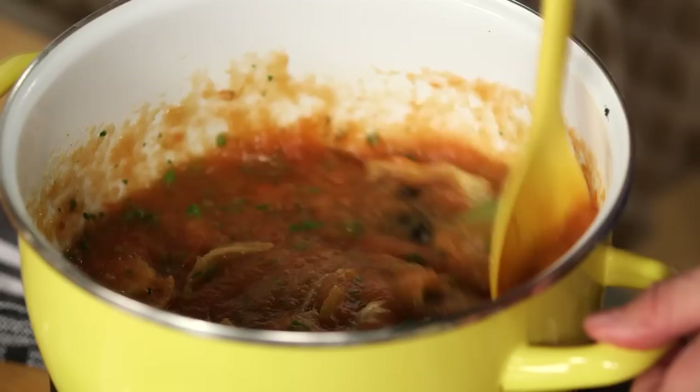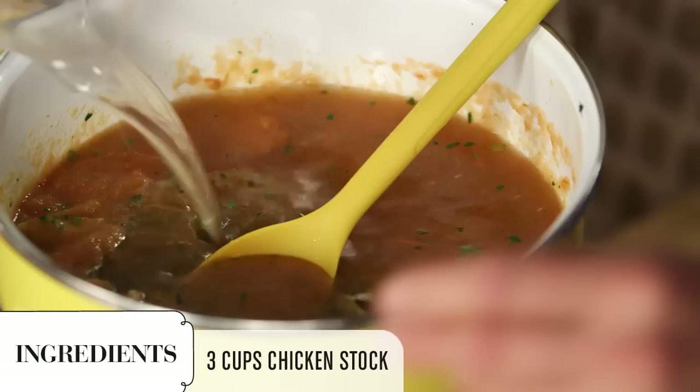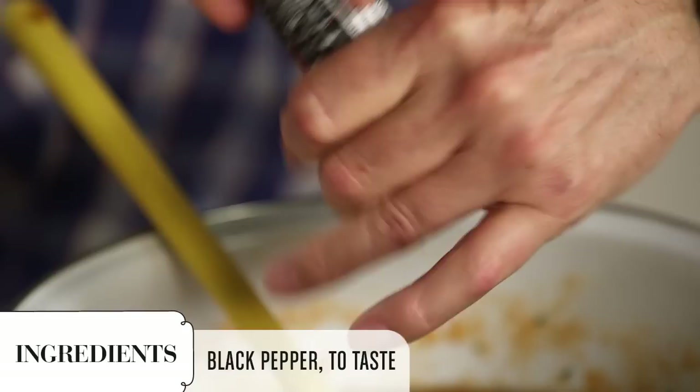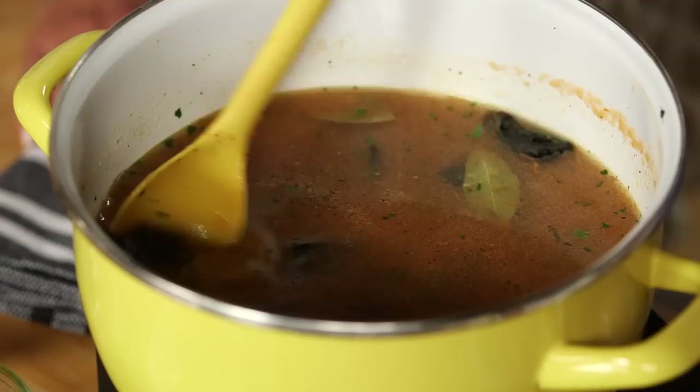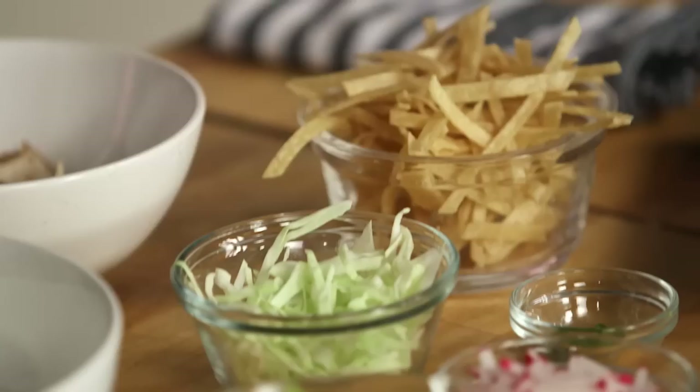Look at that. Can you add the rest of our chicken stock? Pour that right in. And then we're going to finish it with just a little bit of cracked black pepper. After the black pepper, we're going to bring it to a big boil and then turn it down to a simmer and let it simmer for 45 minutes. While our soup is simmering, you're going to show me the garnishes.